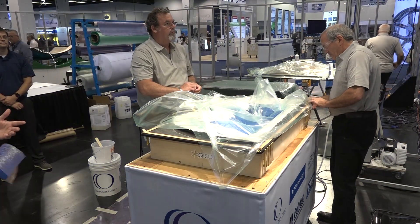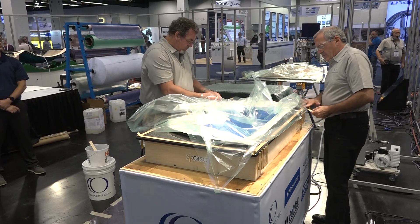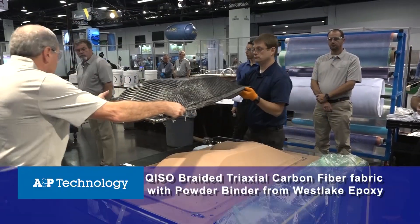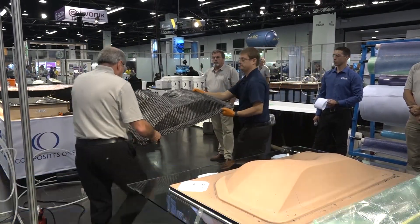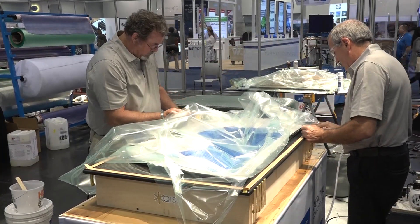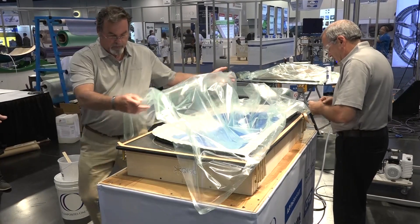Continuing the theme of aerospace process efficiencies, we're going to be infusing a carbon fiber preform that we made this morning on the tool to my left. We're using AeroVac processing materials. We've already got the preform in the mold — it just dropped right in, a perfect fit.